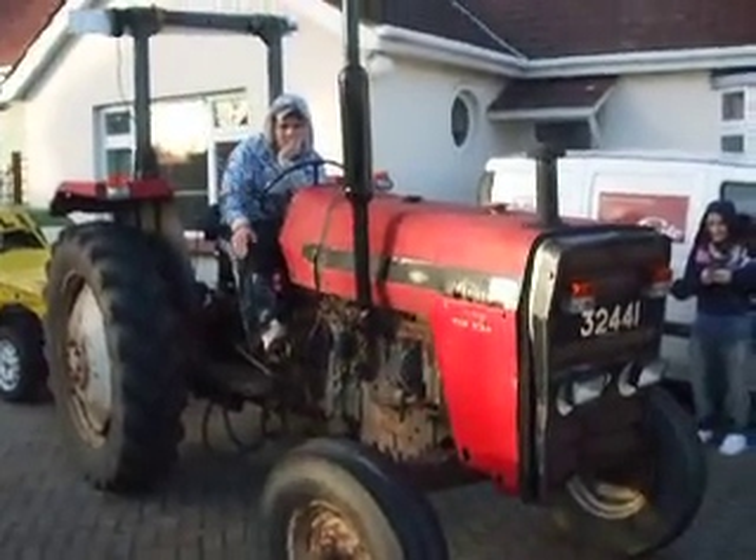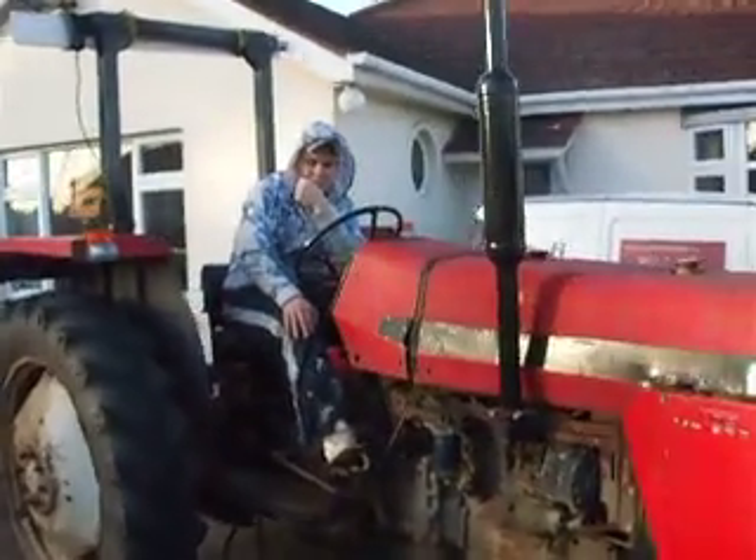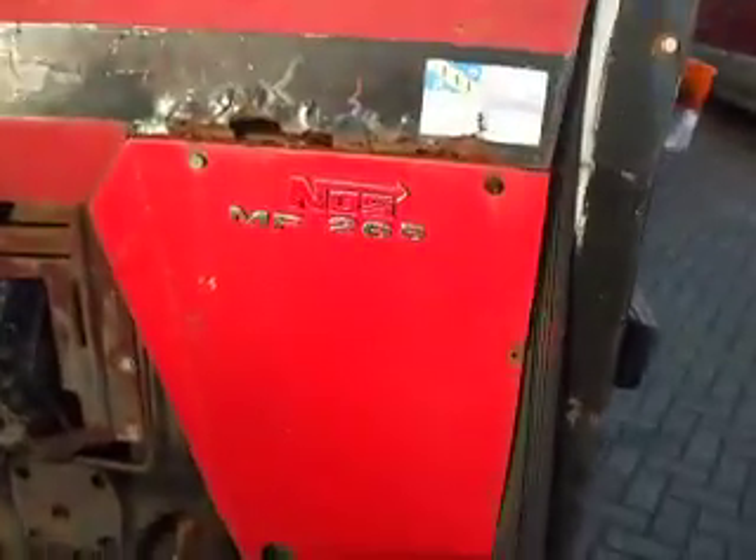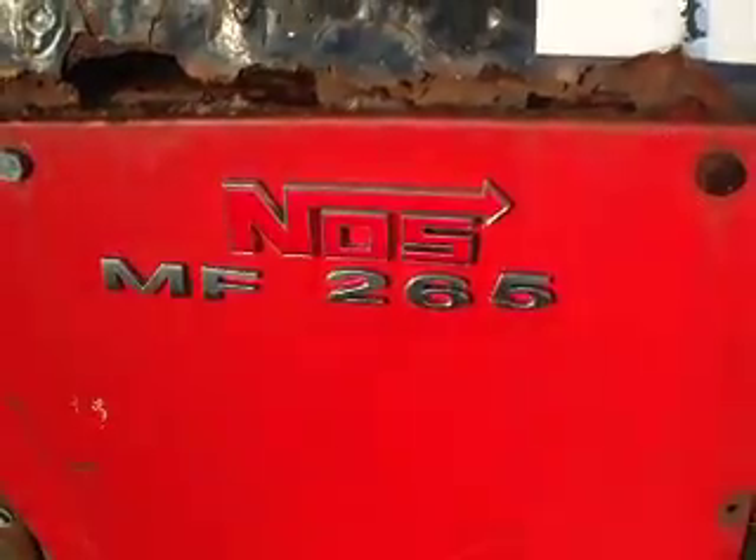It's a beastie! This is Dan. He is my driver. And this is my Massey Ferguson.